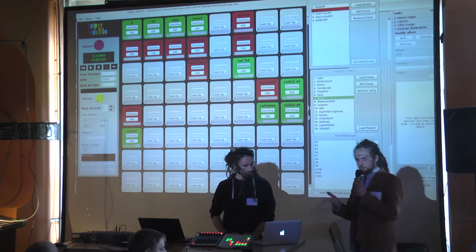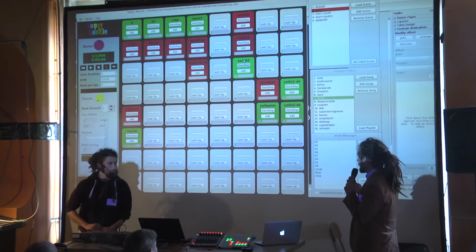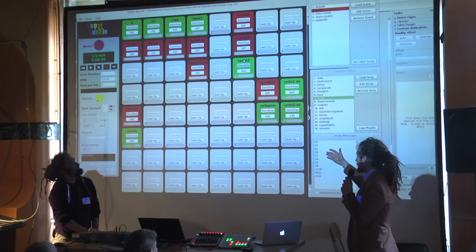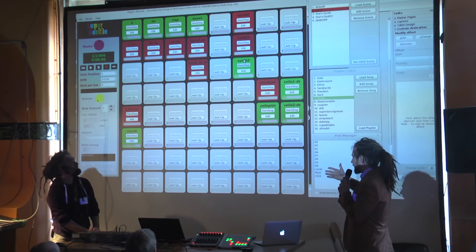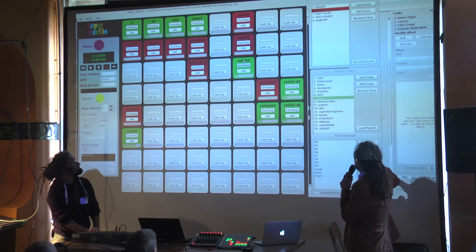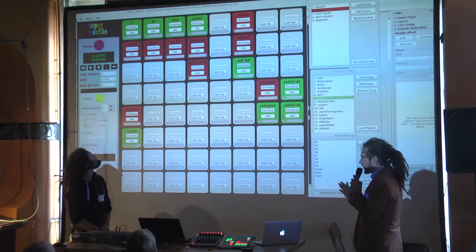There's no internal constraint on scene integrity — it's just a subset of clips recorded at a state where you're playing. When you store the scene, it captures the program state at that time. There's no more to it.